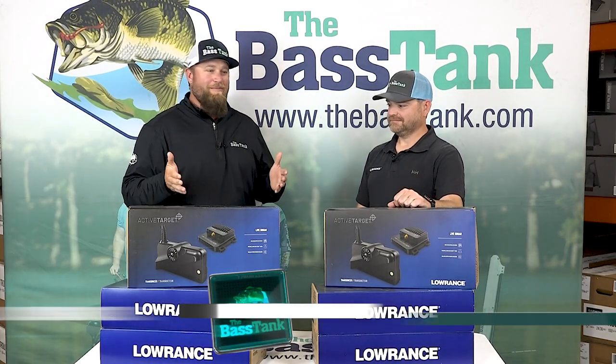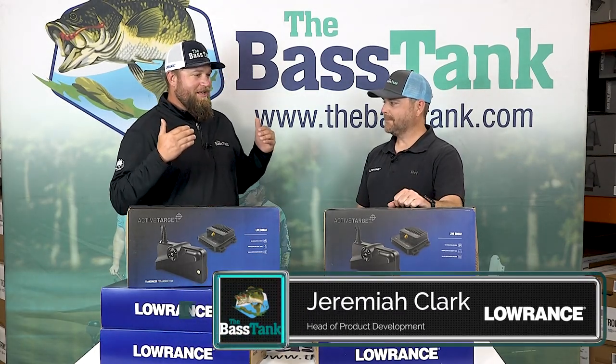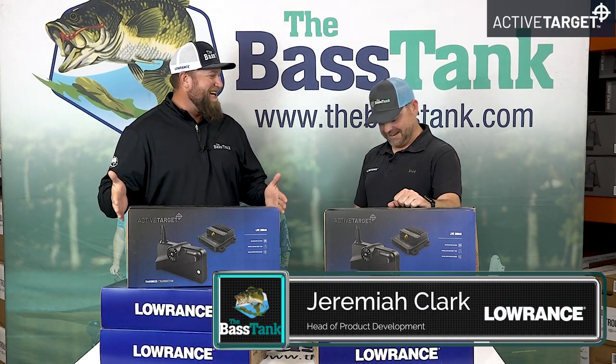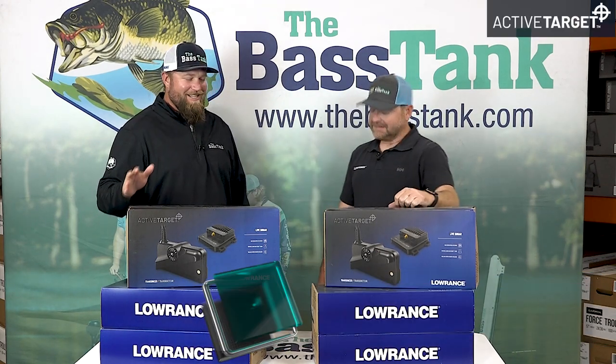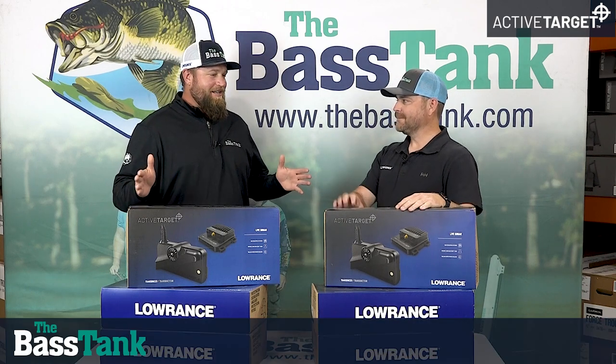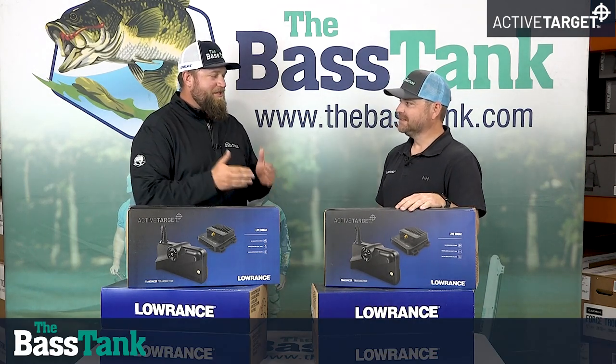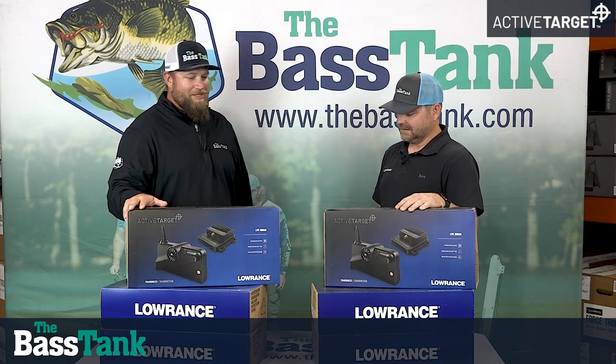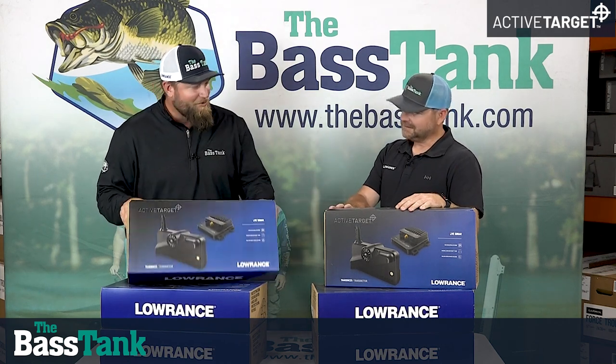We've got Head of Product Development, Jeremiah Clark. Jeremiah, Active Target — it's all everybody wants to talk about. There's no one here that could do what you do. So tell us a little bit about how you were part of the development, and then please show us inside this box and teach us what we've got.